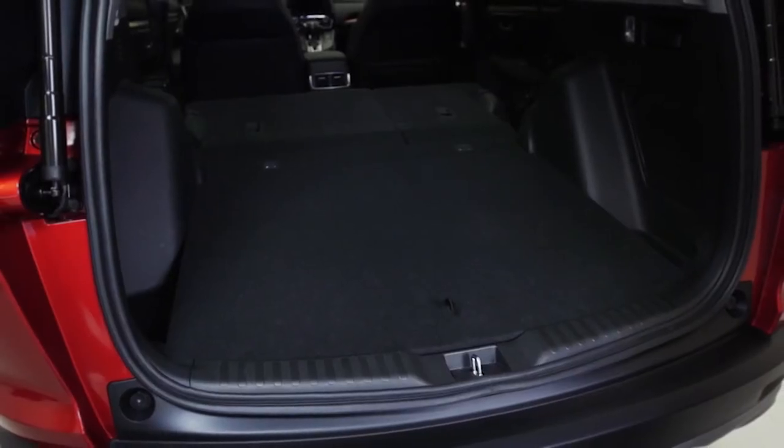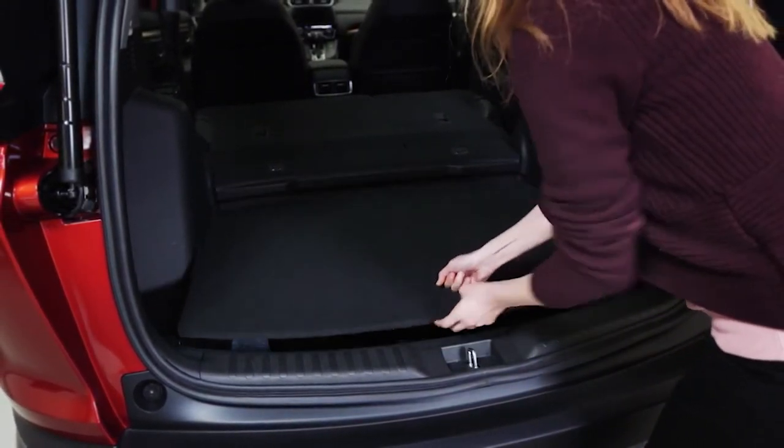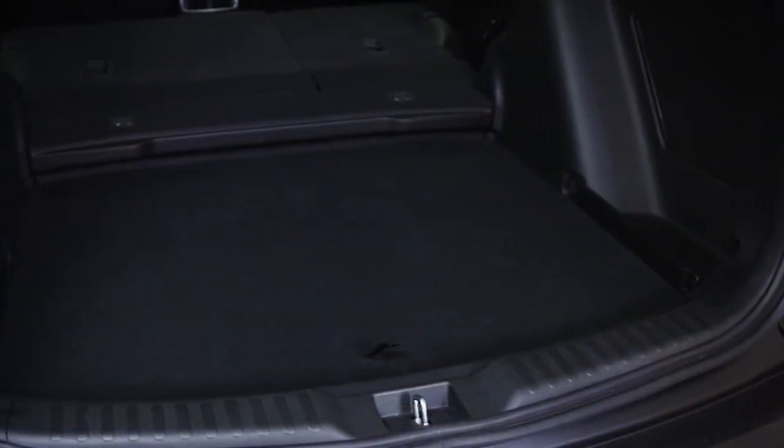To lower the cargo lid, grab the handle and lift up to unlock. Then angle the front of the lid onto the lower lid supports and allow the lid to drop gently into place.